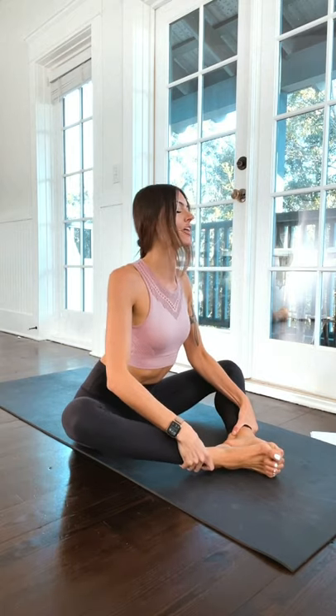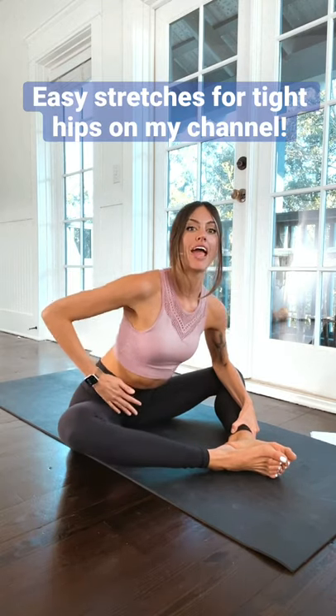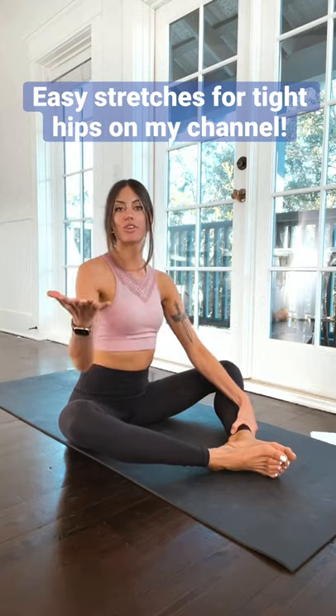Instead, shoulders down the back, shine the chest forward and lean forward. I like to grab onto my ankles, press into my knees, and find more space and depth this way. Do 10 breaths here and you're really going to feel this in your glutes — upper and lower — and in your hip flexors. That way you can feel good.